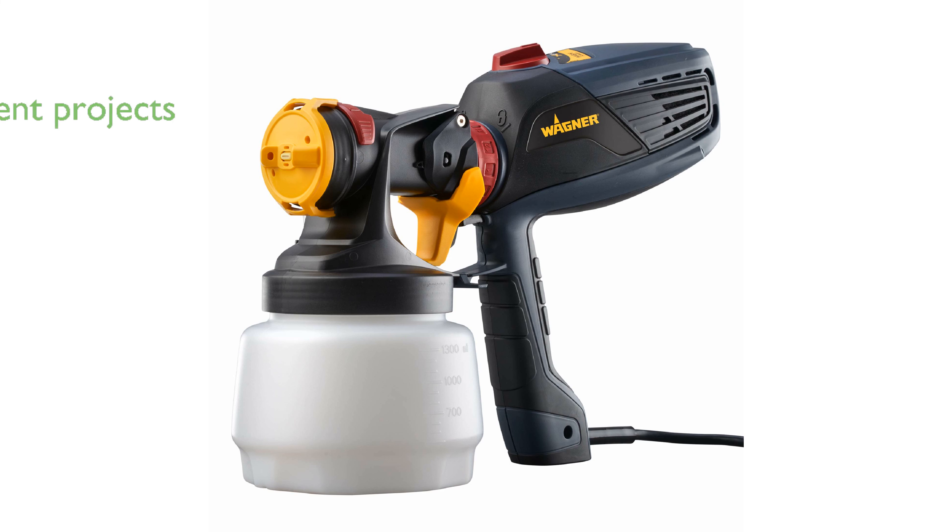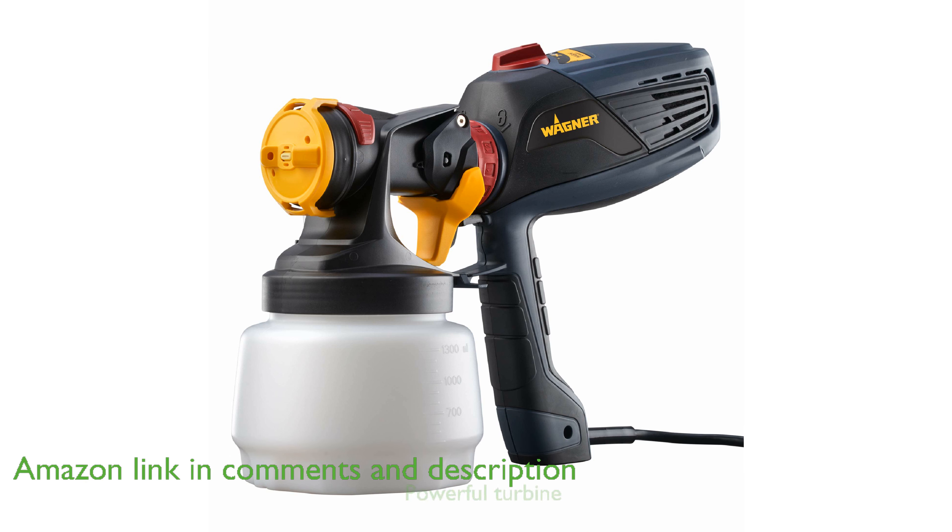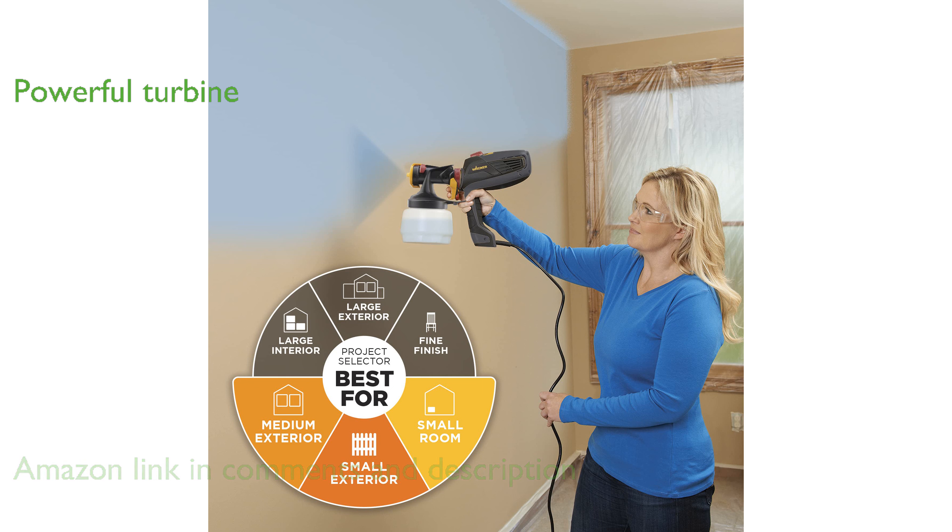The Wagner 0529011 Flexio 570 sprayer excels at making both indoor and outdoor painting projects straightforward and efficient. Its powerful X-Boost turbine enables it to spray most unthinned paints and stains, covering large surfaces with ease.